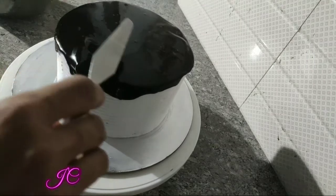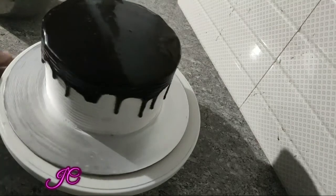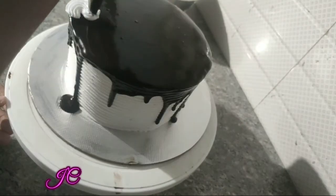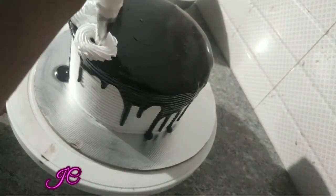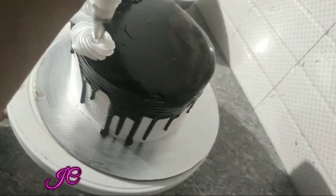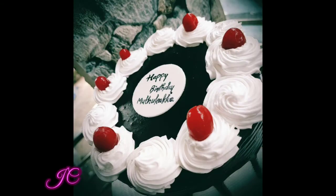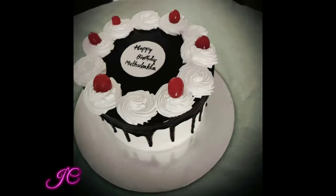The cake will be very neat. The cream will be mixed with the cream — I will show you the first video on the cake board. I will put the cake in a star nozzle, then in a small bowl, and add dark chocolate.